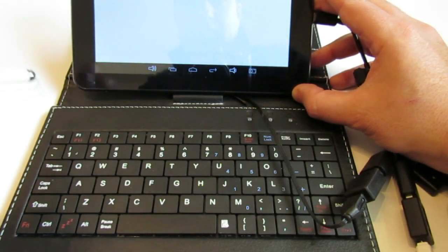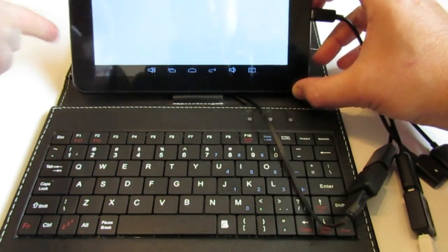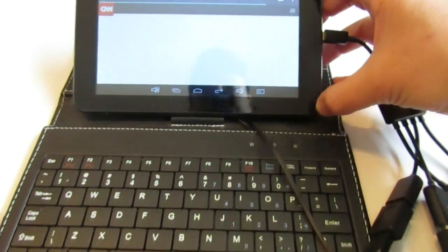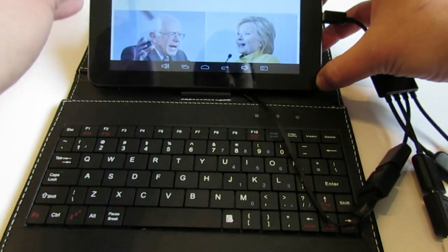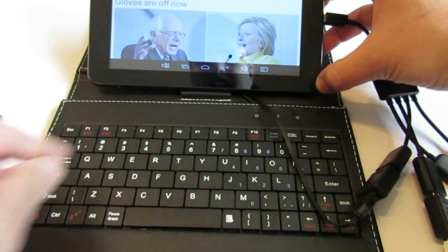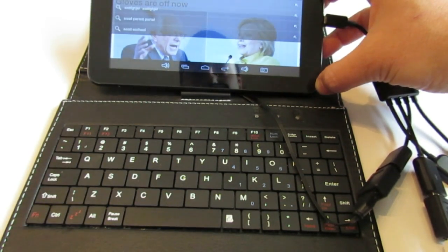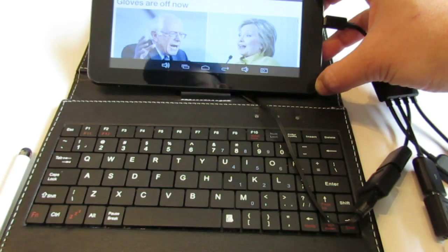Let's connect and see if it still connects to the internet — and it does. Now I can write whatever I want; it's very easy and very flexible and very intuitive, just using a keyboard. Now if I would like to add a mouse, all I have to do is take the mouse — USB — and connect it to one of the three USBs on the USB hub.